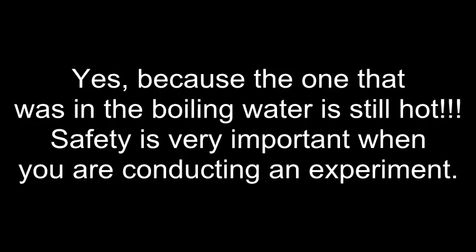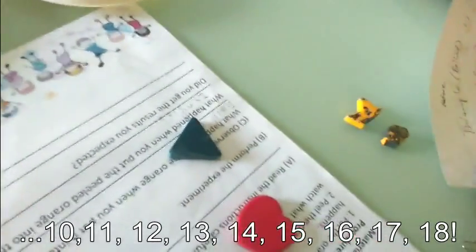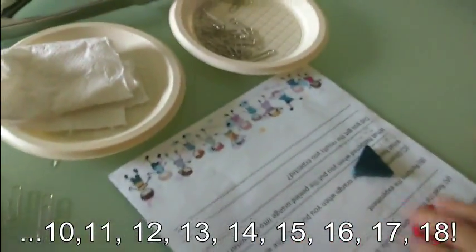Check it out safely. 1, 2, 3, 4, 5, 6, 7, 8, 9, 10, 11, 12, 13, 14, 15, 16, 17, 18.